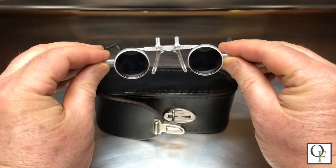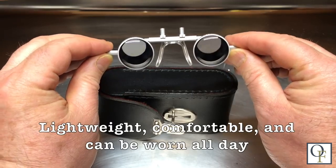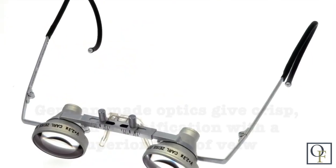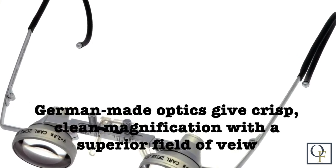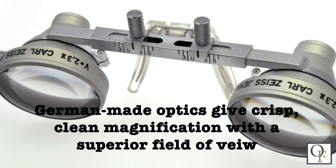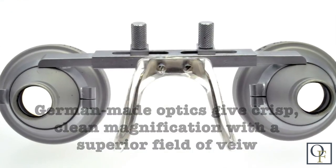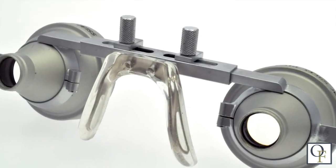These magnifying binoculars are lightweight and comfortable, and unlike the huge plastic ones on the market, you can wear them all day. The German-made optics give you crisp, clean magnification with a superior field of view, and truthfully I find them less intrusive than a headband magnifier, which makes them really great for extended use at the bench.